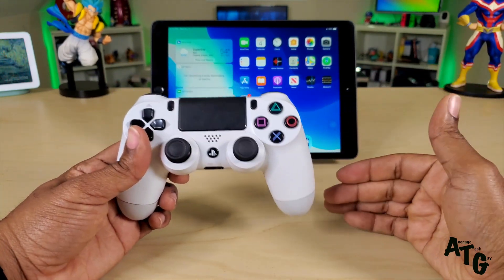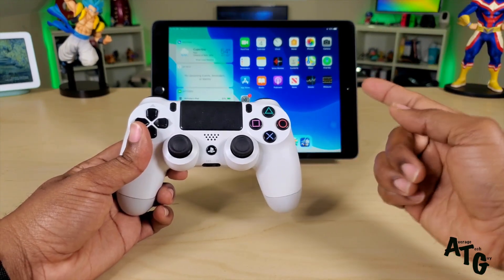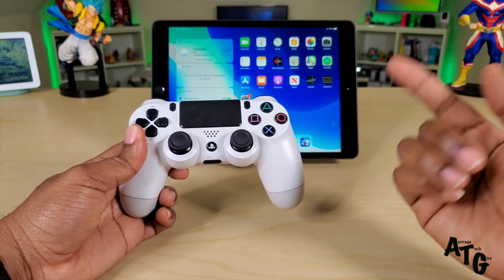Hopefully this has been able to help someone out. Until next time, be sure and give me that thumbs up, please subscribe, and don't forget to leave those controllers below that you want to see for yourself on this device.